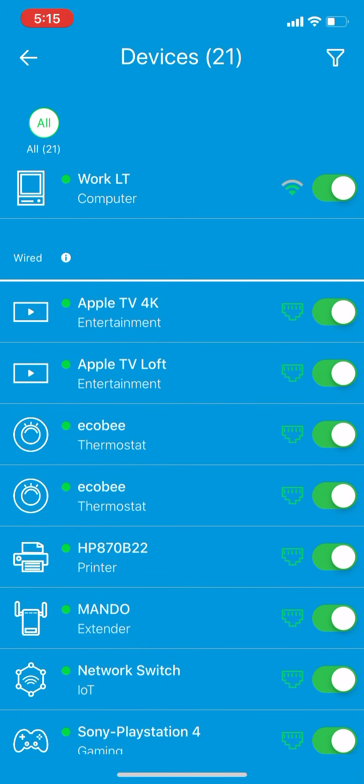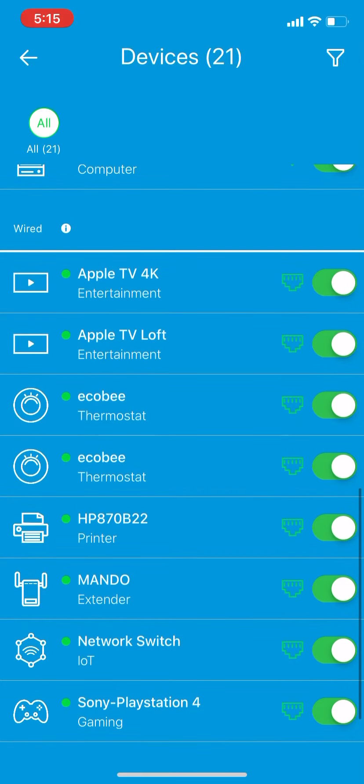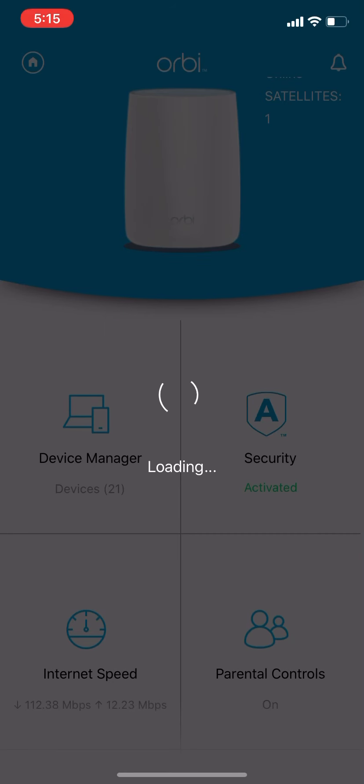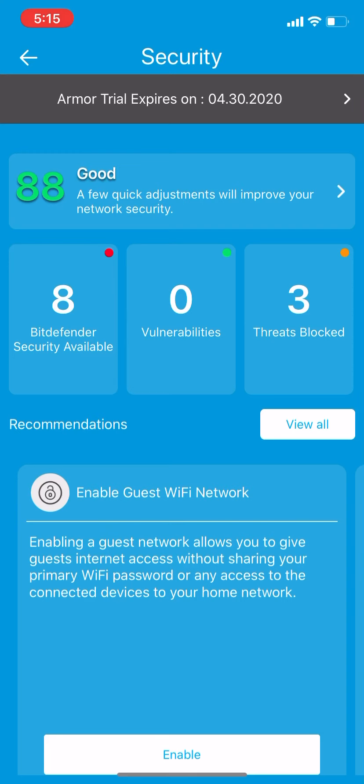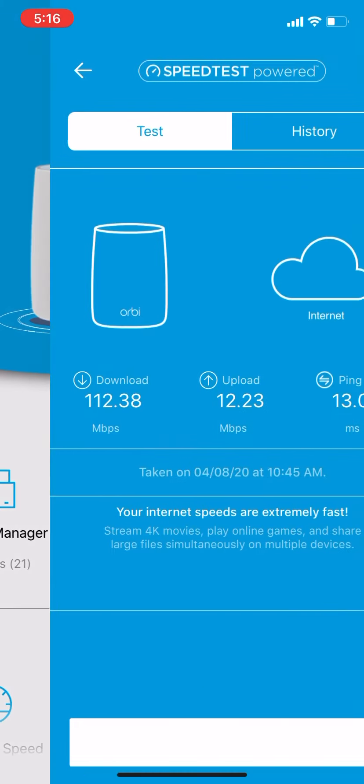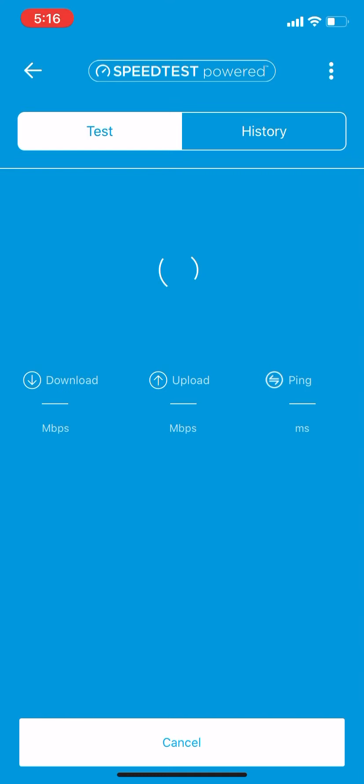Once I switched it to the extender — which is wired because I wanted to run it on a different set of connections — it took three days to update. Security is not too bad, but it's something you have to pay for. You get it free for 30 days, but you do have to pay for it. You can do the speed test.